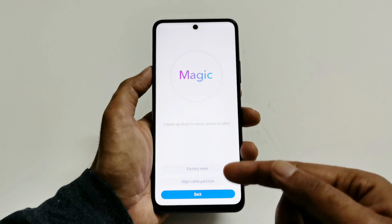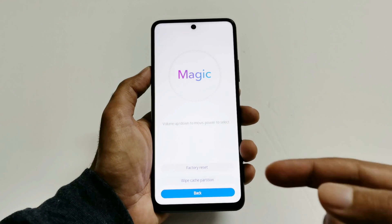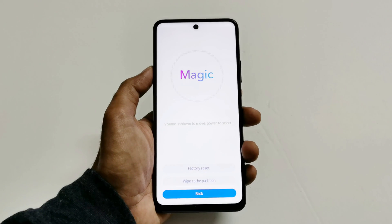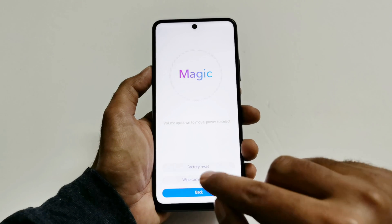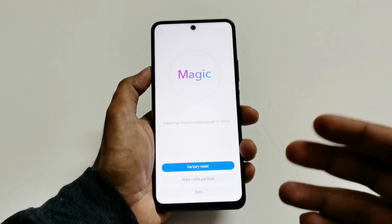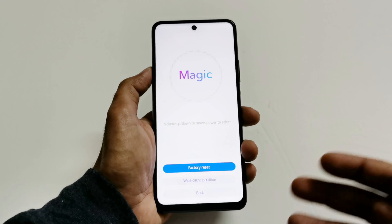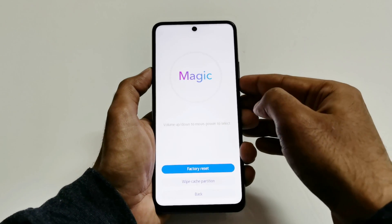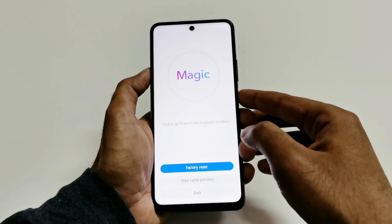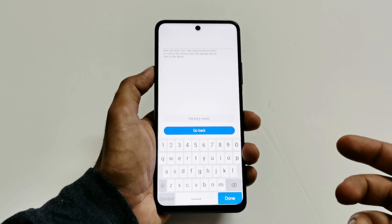In the clear data section, you can see the options: the first is 'Factory Reset' and the second is 'Wipe Cache Partition.' We need to use the factory reset option. You can tap on it or use the volume keys — this is particularly helpful if your screen is damaged or the touchscreen is not working. Use the volume keys to navigate and the power key to select.